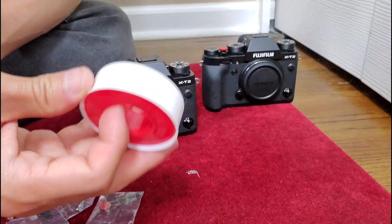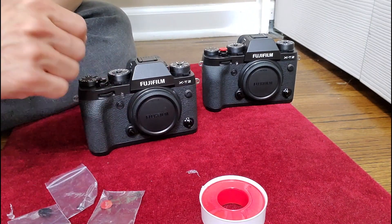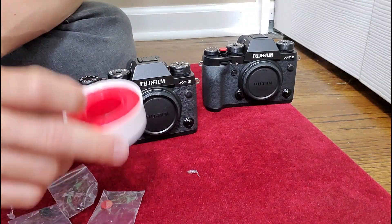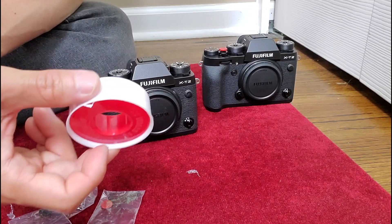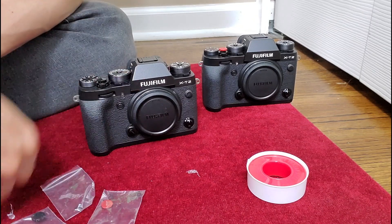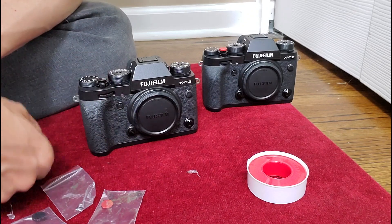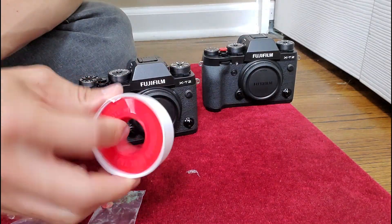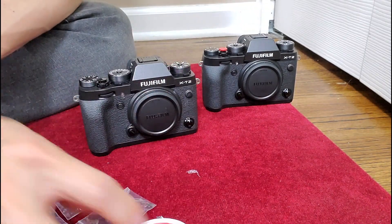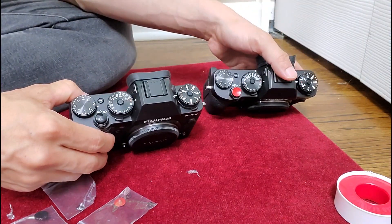I also brought thread tape. You use this to wrap around the threads if the fit is too loose or you want a more secure connection. After trying the installation, I don't think there's a need for it. I read reviews where some people had the button fall out — I think some people just don't install things properly or do things hastily. But it's useful to have; it couldn't hurt as long as you don't get tape lost inside the camera body. I think the button works fine on its own.